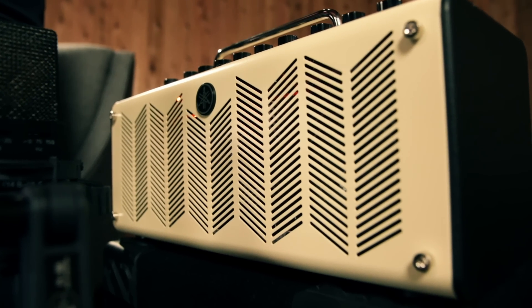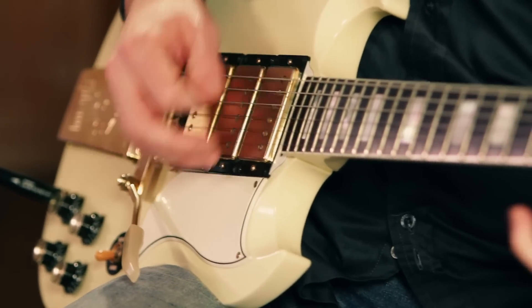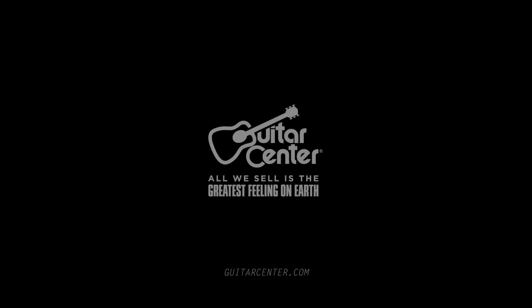The Yamaha THR-10 is available at your local Guitar Center or online at guitarcenter.com.